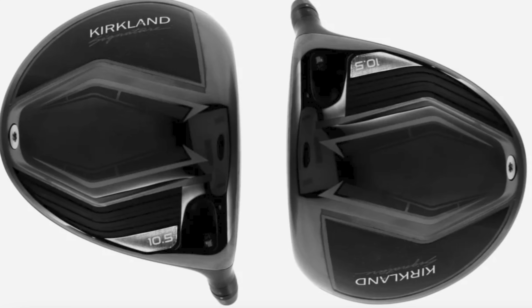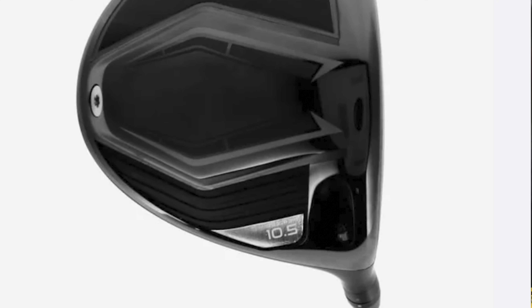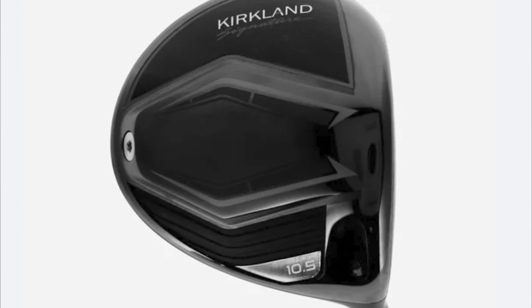The Kirkland Signature Driver is being manufactured by SM Global LLC. We already knew it was on the conforming list, but here are things you didn't know. The driver is going to be a 10.5 degree head and it's going to have a back weight, which promotes forgiveness and stability to preserve speed and accuracy on off-center hits. You can see on the golf club the triangular detailing on the back, the logo at the top, the little details of the loft — very Titleist-esque, with that little circular weight right at the back of the head.